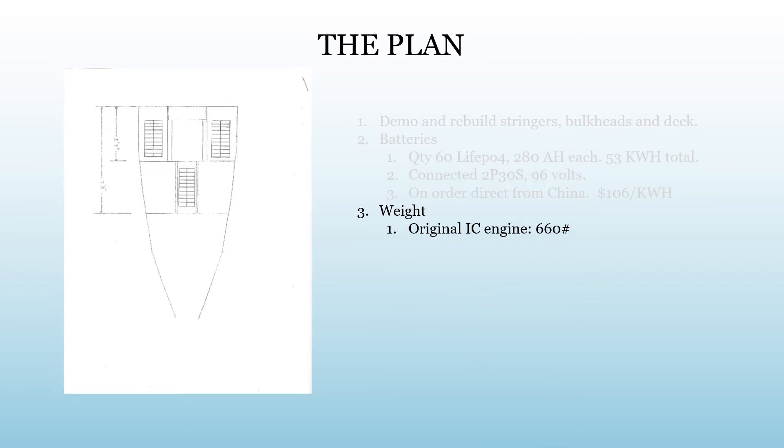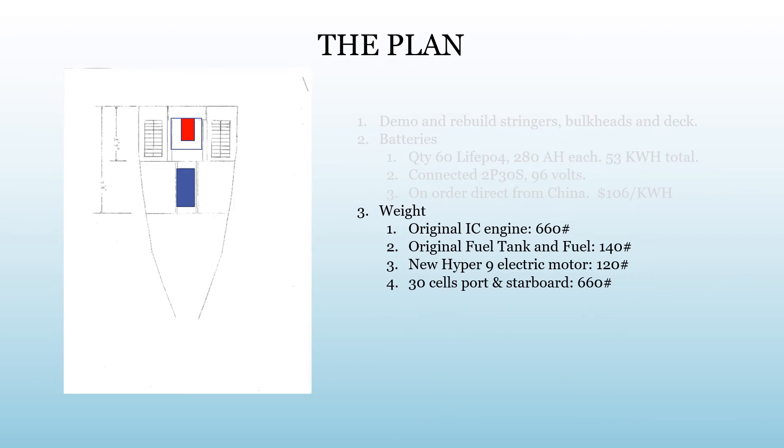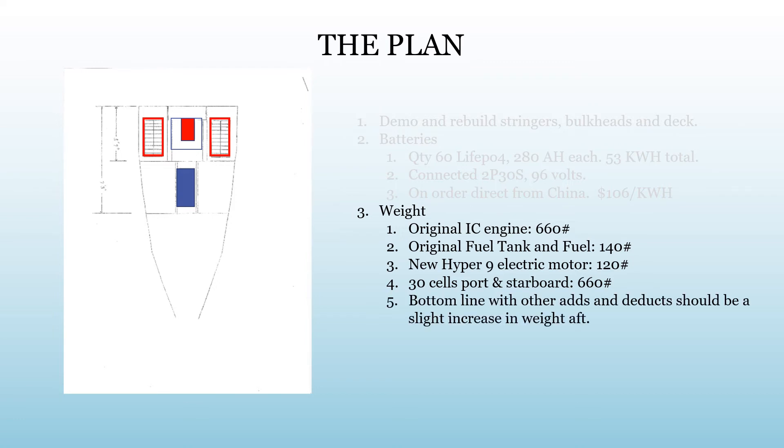Here's the weight breakdown. The original engine was about 660 pounds and the original fuel tank was about 140 pounds. The new Hyper 9 electric motor is 120 pounds. We're going to put 30 cells on the port side and 30 cells on the starboard side for a total of 660 pounds in batteries. Bottom line: the weight is going to be pretty close and the position of the weight is also going to be pretty close. We're also reducing seating from 7 to 5 on the Coast Guard plate, which gives us a little extra capacity. So I think we're going to be in pretty good shape on weight.